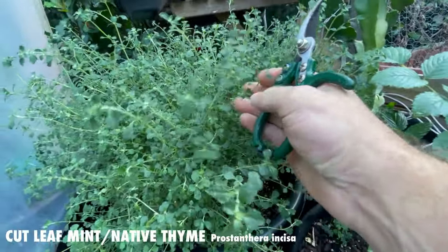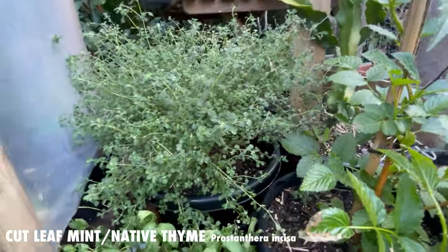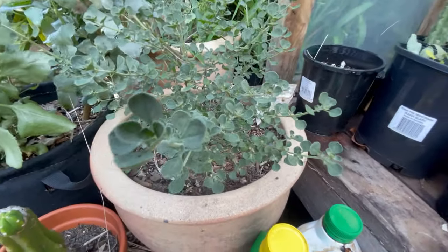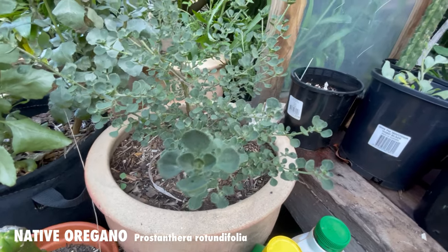I did give this one a go a couple weeks ago when the bonito were thick and plentiful and really enjoyed it, so I'm keen to have another go. This is a cut leaf mint, or native thyme as it's also called. There are a lot of species of native thyme though — we do have this one here as well, which I'm not too sure on the exact species. It does kind of have a minty menthol smell to it, but that's more when you haven't cooked it.